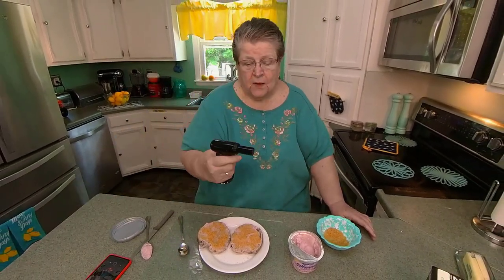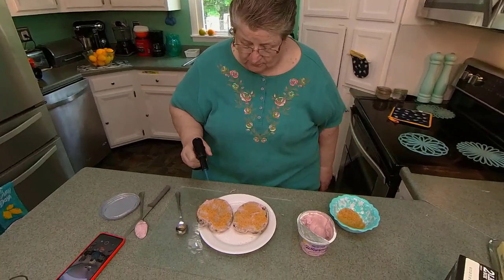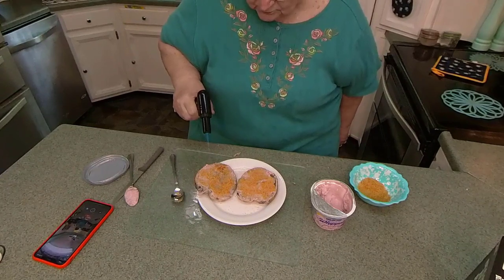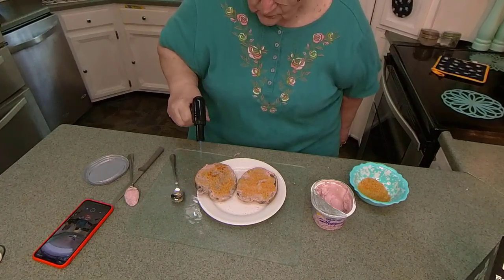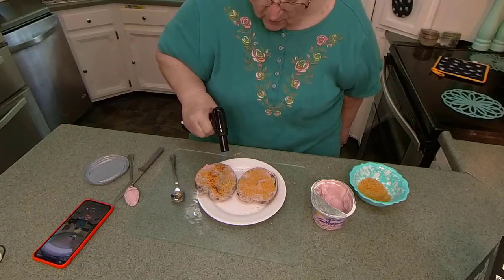It's my little torch — my little gun. Okay, stick it on.